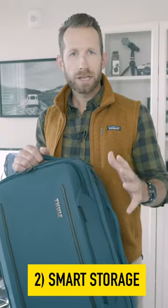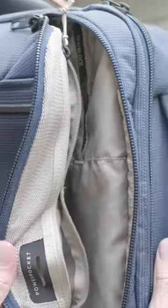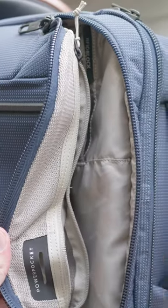The storage is exactly where you want it to be. There's enough room in here. There's a lanyard for my keys, a couple zip compartments.